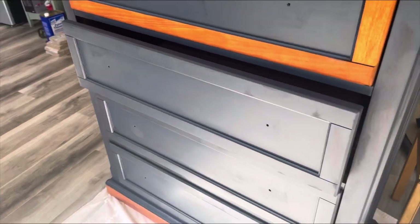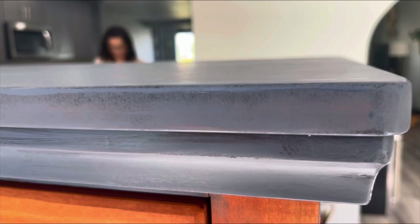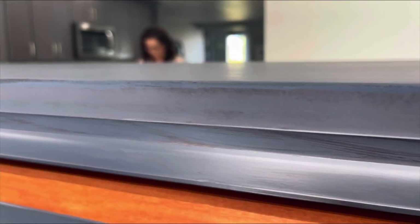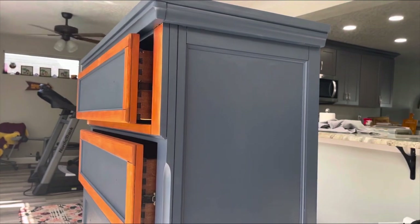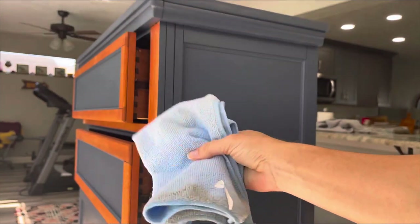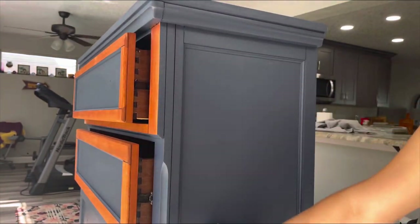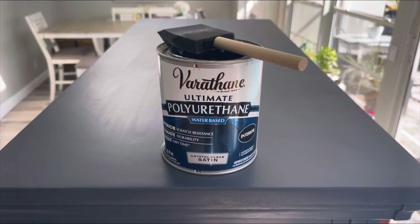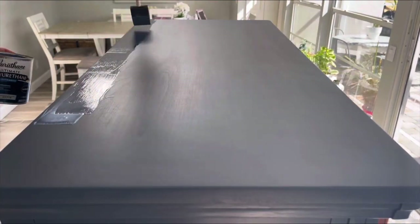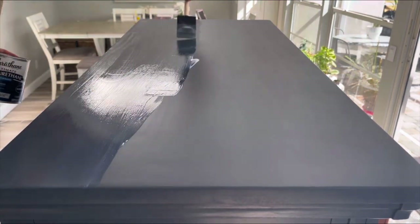After my first coat of paint has dried, I go back in with a 220-grit sandpaper on all the spots that have a little thicker paint than I would like, to achieve that smooth finish. After my second coat of paint, I go in with my microfiber cloth before I seal the piece. I live with three cats, so I absolutely cannot skip this step — we don't want any hair in our finish. I'm going in with this water-based poly and I'm going to do three coats for a nice smooth finish and that extra protection.